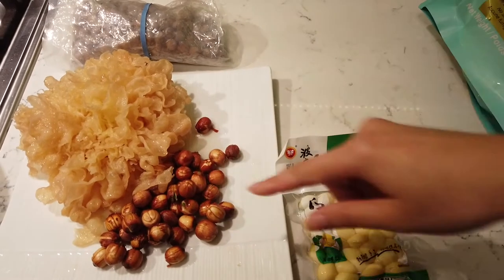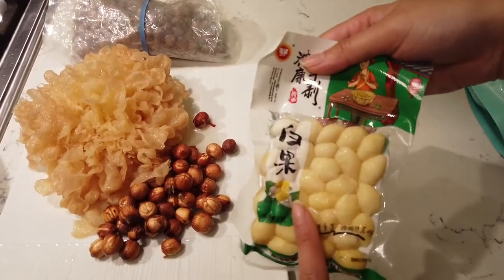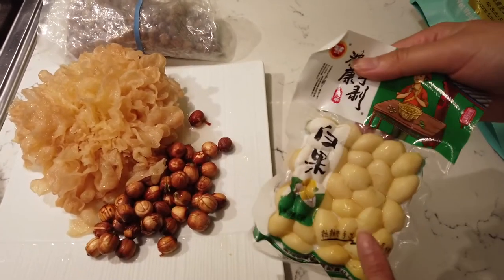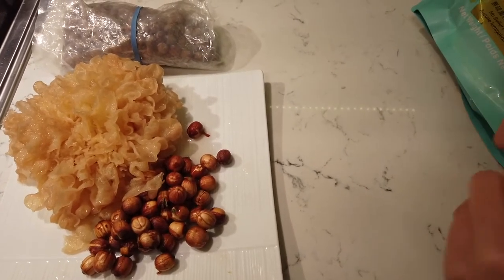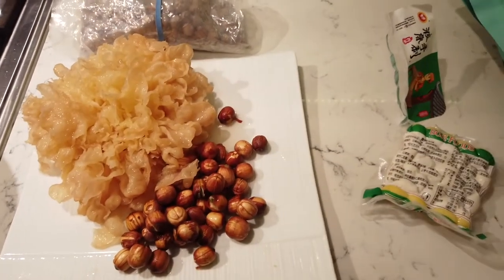It's very delicious. I'm also going to put in bai guo, which is ginkgo seeds. It's very good — all delicious, all healthy.